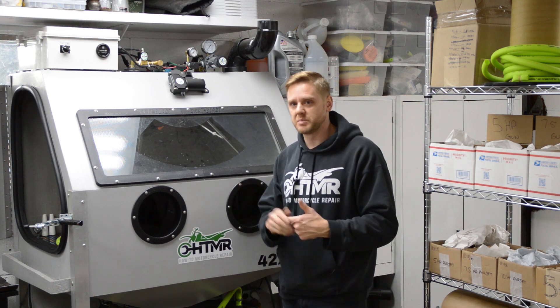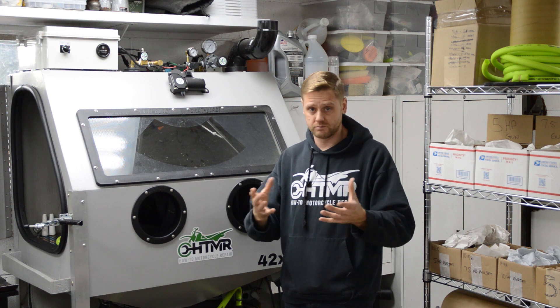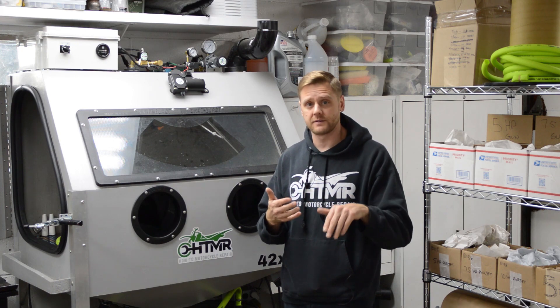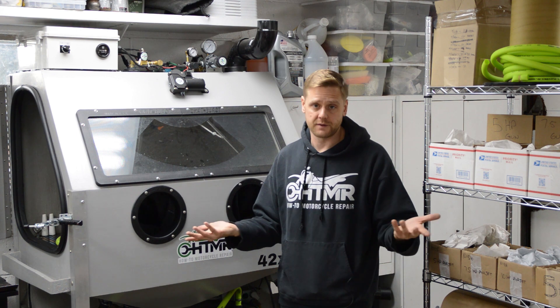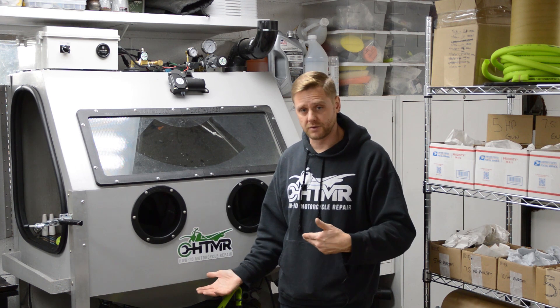Option number two would be a livestock water heater — I'll throw a picture up on the screen. We had one of these for our chicken coop, and basically it has a thermostat that keeps the water at 45 degrees. You can just throw it in the pit and let it float and it will keep the pit at 45 degrees. That thing is like 40 bucks and will certainly keep it from freezing.